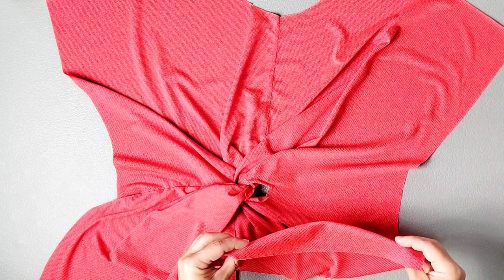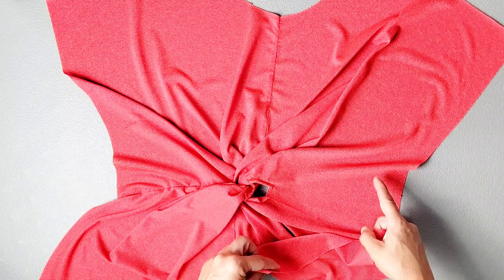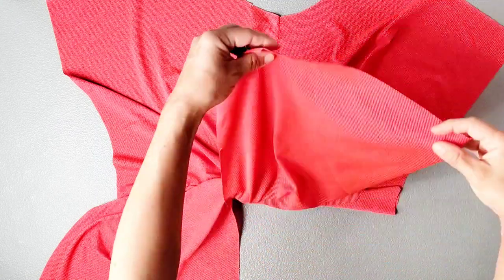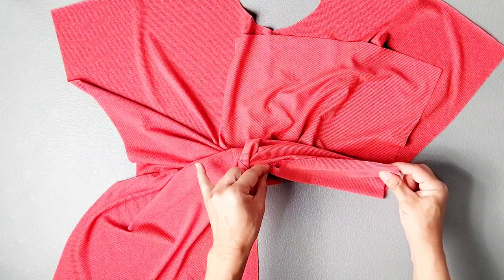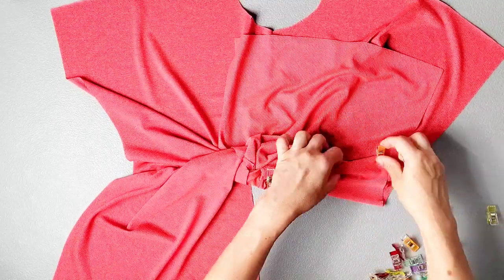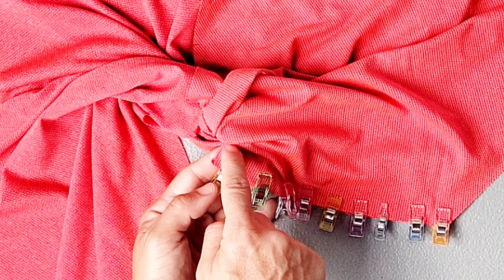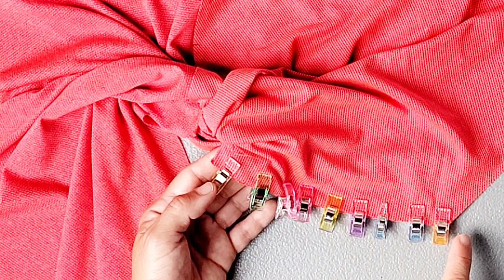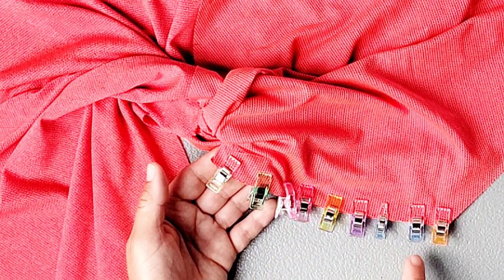Take this bottom left section of your garment and flip it upward so that it's right sides together with the upper left bodice, and pin this left front horizontal seam just as we did on the right side. Take this section to the sewing machine and sew from the dot, backstitching to secure, all the way to the edge of the garment with a 5/8 inch seam allowance, and then serge this seam to finish.